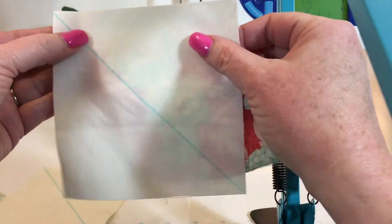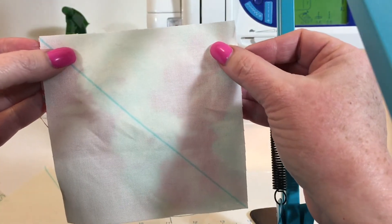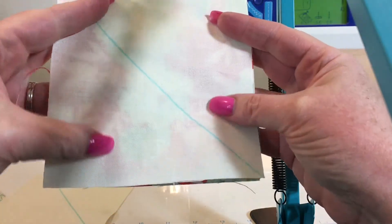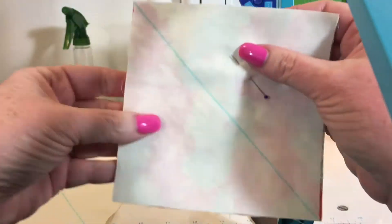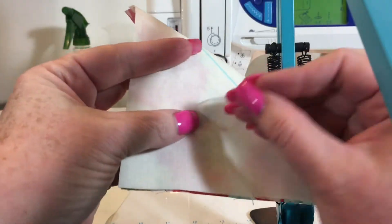In the written instructions it tells you you need two five-inch focus fabric blocks and two five-inch background blocks. I'm going to pin them so that they don't shift while I'm sewing. I'm using my quarter-inch foot, which has a little lip that keeps it from going past the quarter inch.